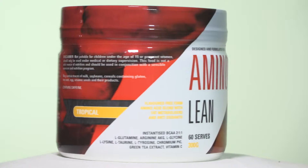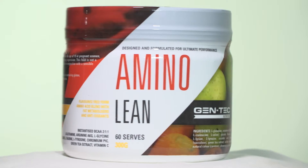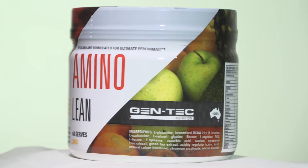For those of you that crave sugars — particularly if you're dieting, you've started a diet, you've eliminated sugar and you're craving sugars — we've added chromium picolinate to Amino Lean. Chromium picolinate is in there to stabilise blood sugar and reduce sugar cravings. It's a really neat little addition to this product.